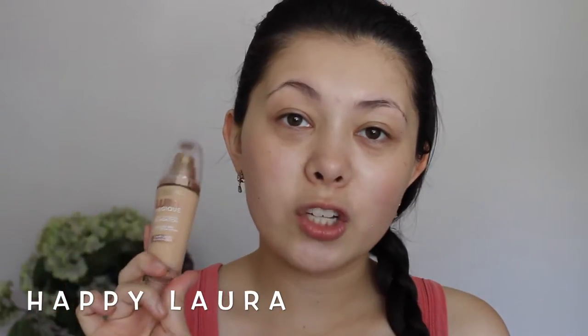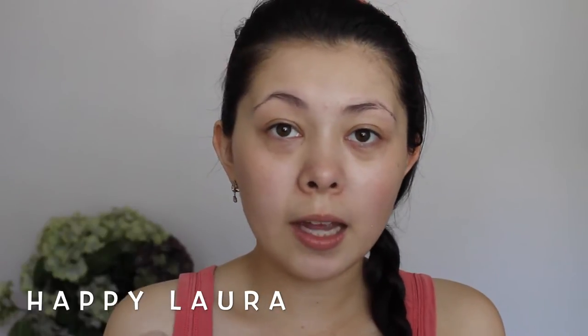Hi everyone and welcome back to my channel. Today I'm doing a first impressions on the L'Oreal Magic Lumi Foundation. I picked this up on sale at Priceline when they were doing the 40% off. It claims to be a light infusing foundation for skin as if lit from within with liquid light technology, which sounds interesting. I'll just quickly read you the blurb on the back.